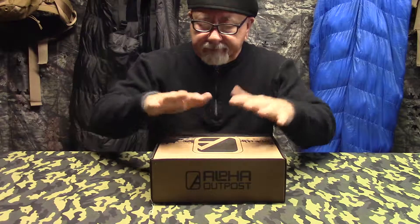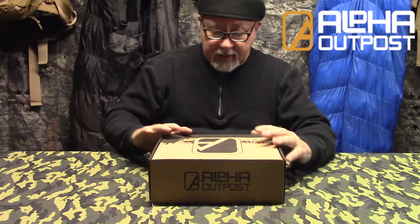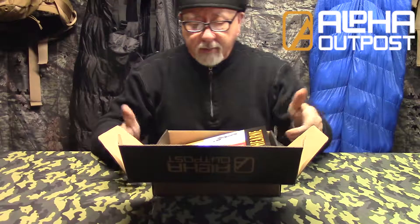All right, welcome back. Just got this in a couple days ago, and I'll be honest with you — I've already opened it up. I've learned that before I get up the camera I should be opening boxes and checking it out so I don't look like I'm ignorant. But this box happens to be called the Hearne. This is the November box.